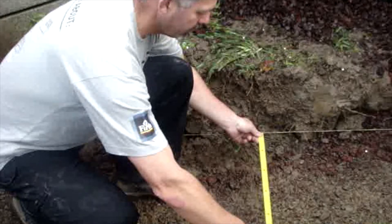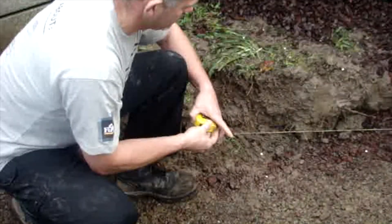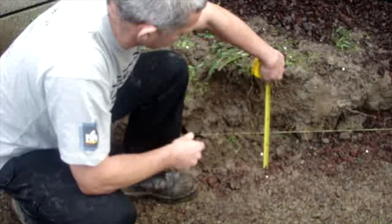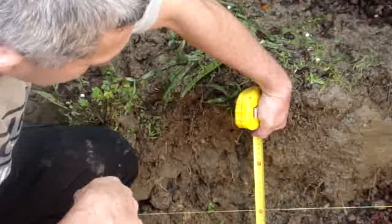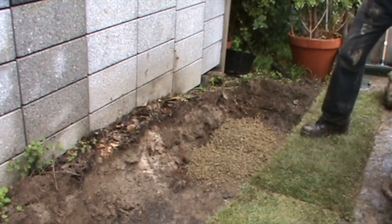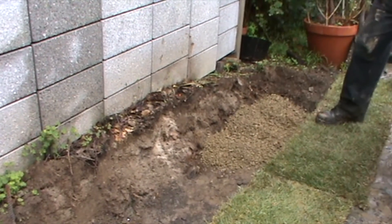Digging and measuring the trench. Make sure you check with the council or your house drawings to ensure there are no services like cables or water pipes in the area of excavation. Excavate a trench which is 450mm wide and 150mm deep. Backfill the trench with gap 20 so when it's compacted it's approximately 100mm thick.